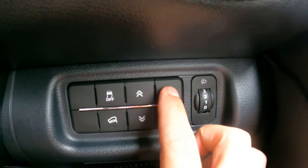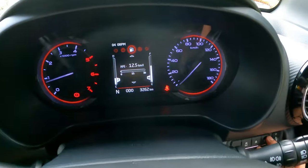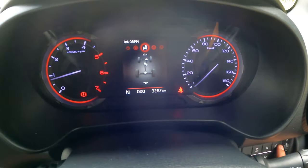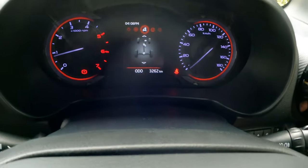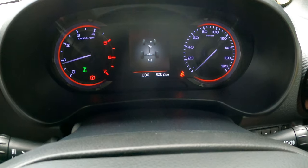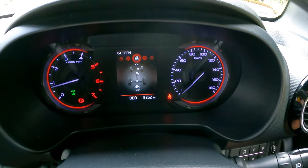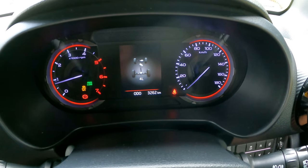These four buttons are used to control the instrument cluster display. You can see the digital speedometer and the fuel option. This is for off-road instructions. Right now the car is in two-wheel drive. If I shift into 4H, you can see the 4H icon appear on the display. And when I shift into 4L, it shows the four-low icon as well.